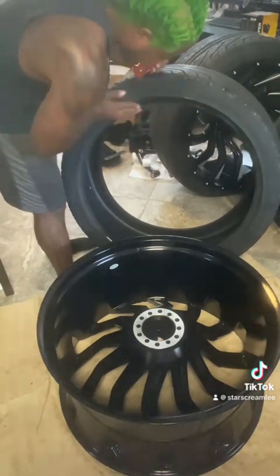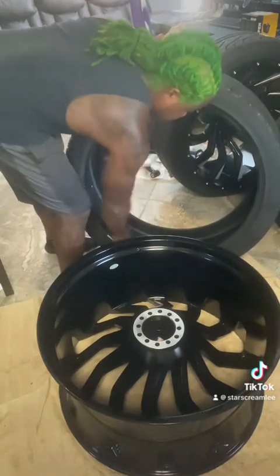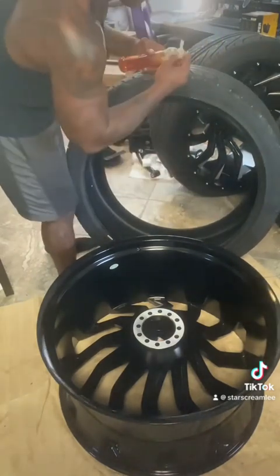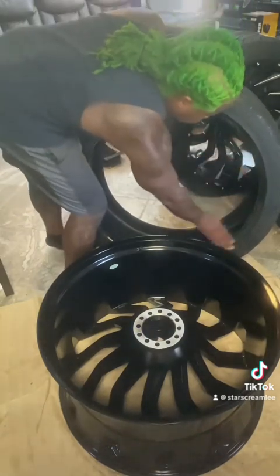I'm not gonna do the bead — I probably could. I got some starter fluid but I'm not going to do this one. Let's just get it done.